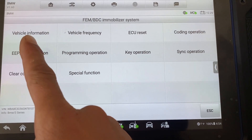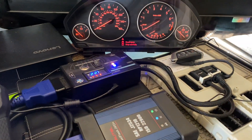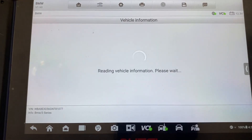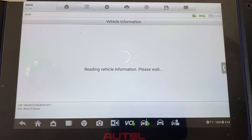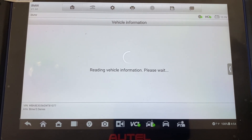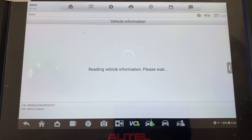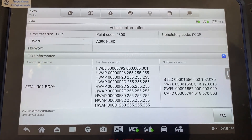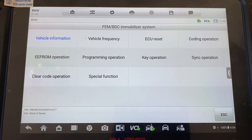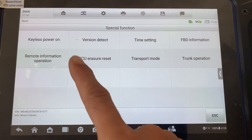We'll just check vehicle information to make sure we have communication. Here's our vehicle information. Now we want to click Special Function, and we want to click Version Detect.